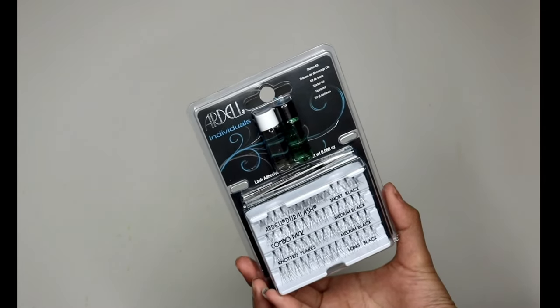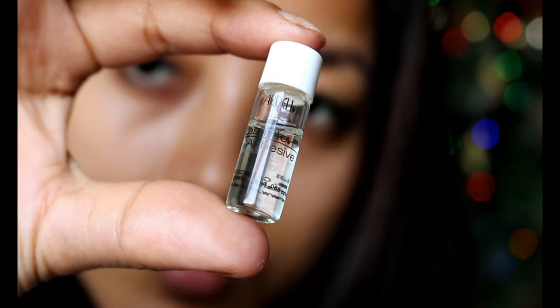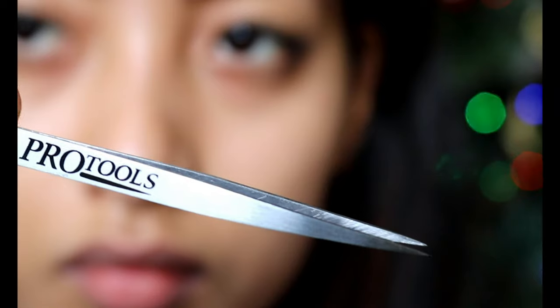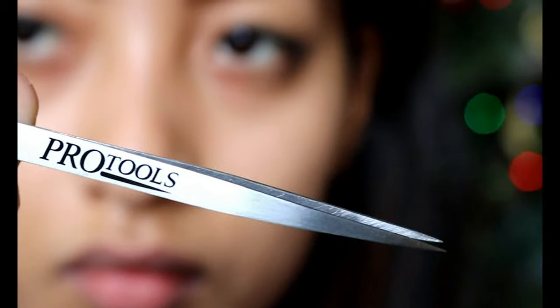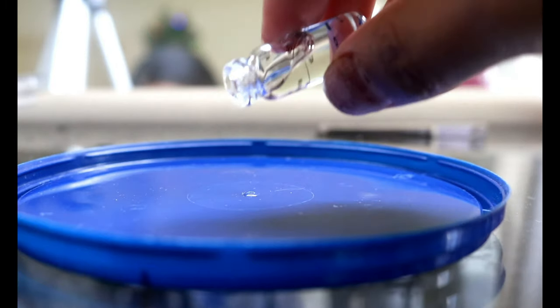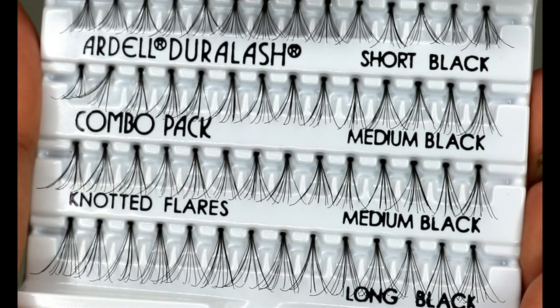So without talking too much, let's get started. I'm going to use the Ardell Individual Starter Kit that comes with a clear lash tight adhesive along with the remover and tweezers, which works really well. We will also need a small scissor and something flat to put the glue on. I'm taking the lash tight adhesive and pouring a little bit into my plastic tray.